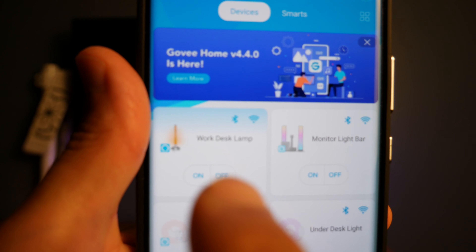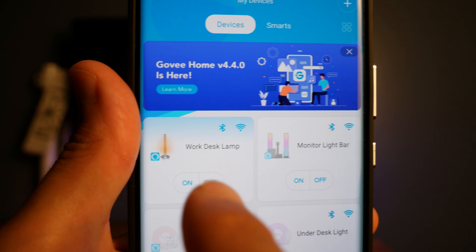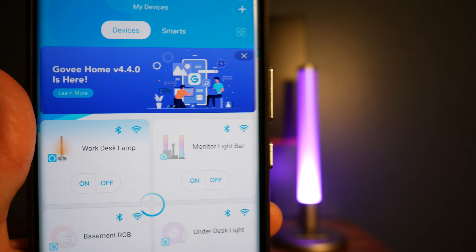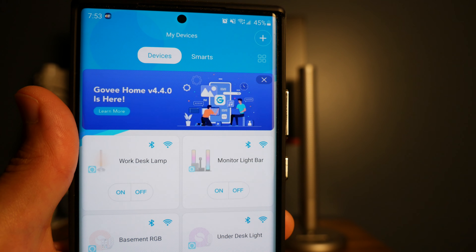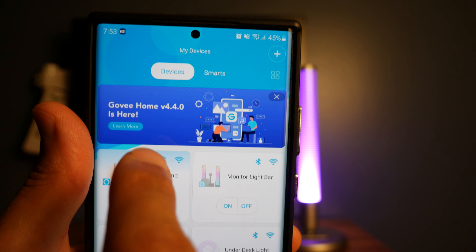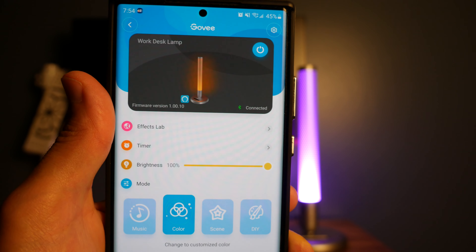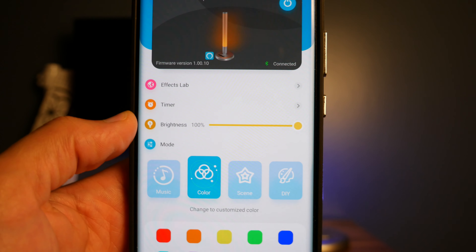We're going to go into the work desk lamp, which is the Govee Smart LED lamp. You can easily turn it off by pressing the on/off toggle — it took about five seconds to respond. If you want to get into all the different colors and settings, just click on that tile. These are your four main modes: music, color, scene, and DIY.